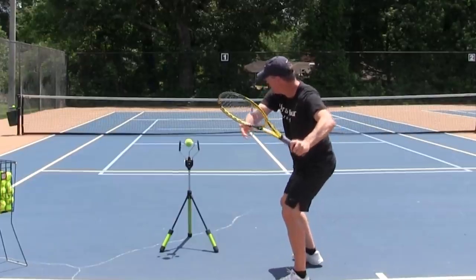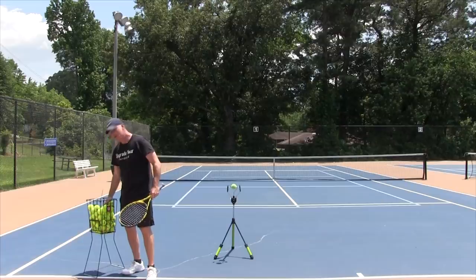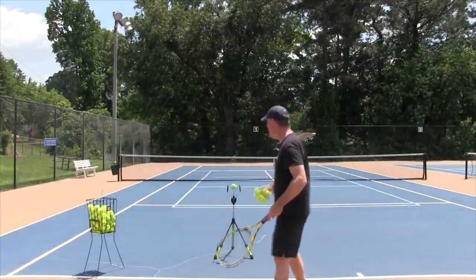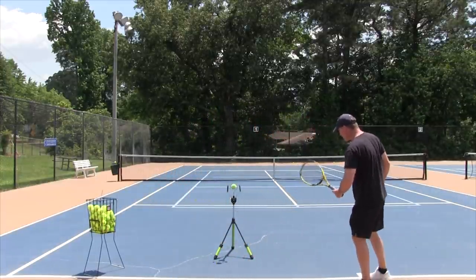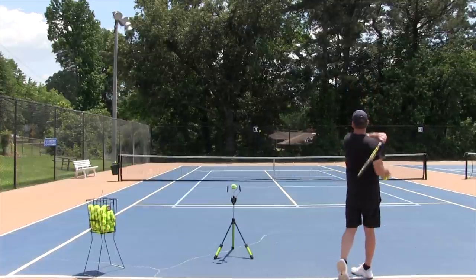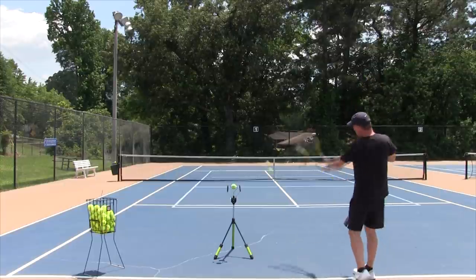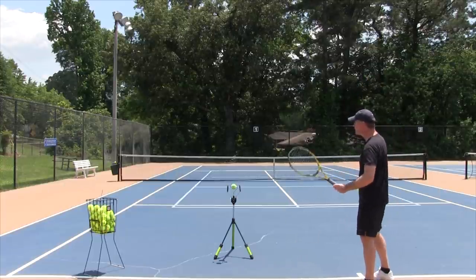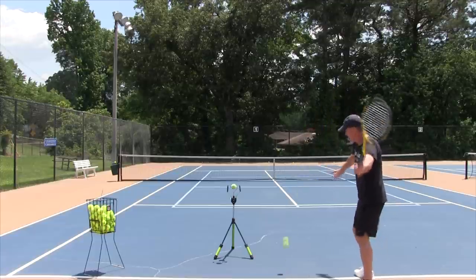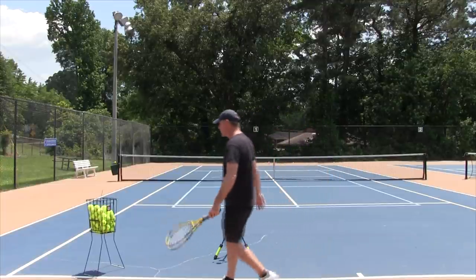I suggest you do this with some shadow swings and then with a tennis ball. Go from the very beginning — just using your arm, dropping the ball, and swinging with your arm. You'll probably feel less control. And you can see I'm 0 for 3 just arm-ing the ball. I add a little spin to make it work, but that's just the arm working.